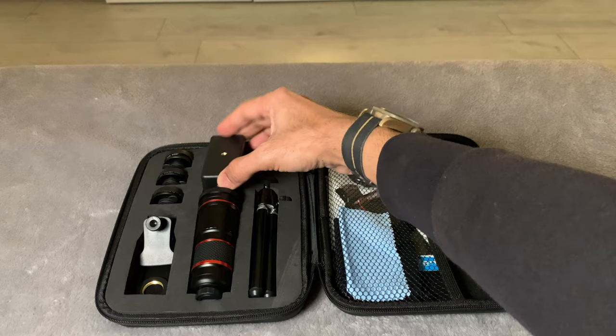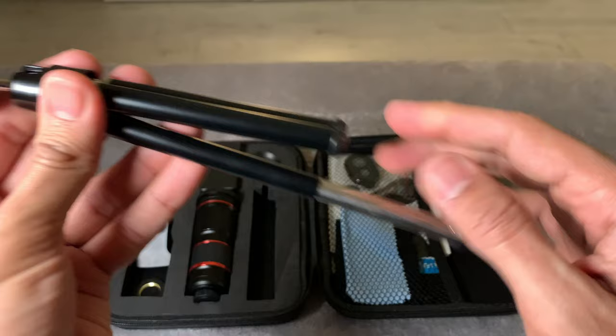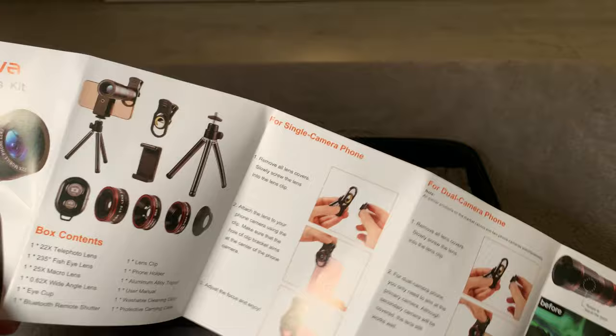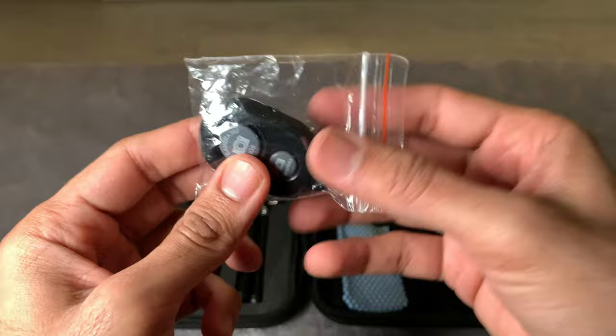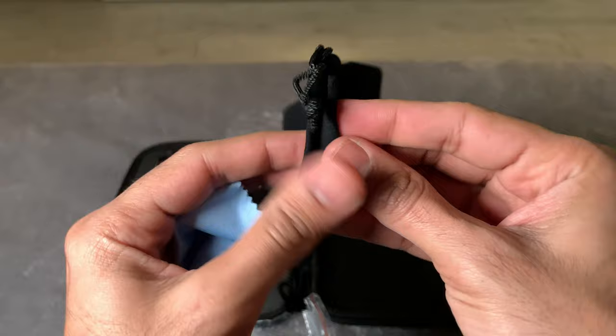Then there's a little tripod with a rotatable head — it's very basic but it's good to see they've bothered to include one. On the other side of the case you get some documentation including the user manual, though everything should be self-explanatory. There's also warranty information and a little remote control which apparently works with both iOS and Android. It connects to your smartphone via Bluetooth and lets you control the camera shutter remotely.